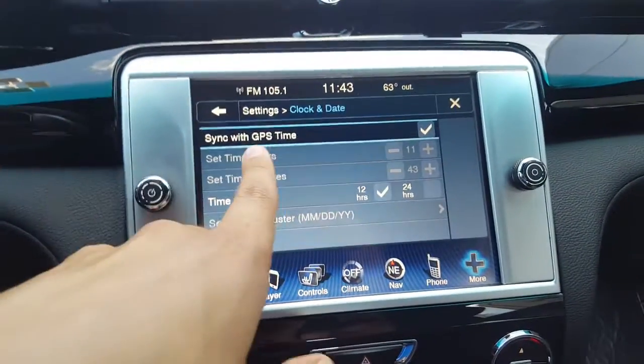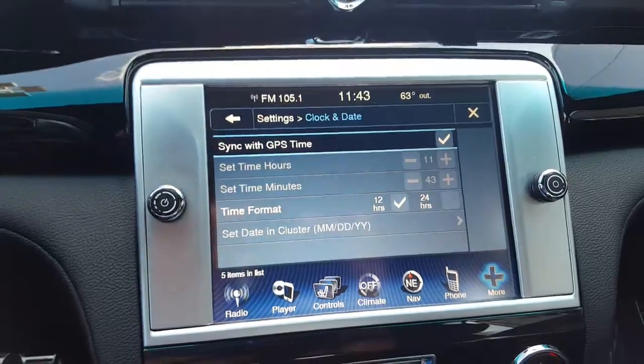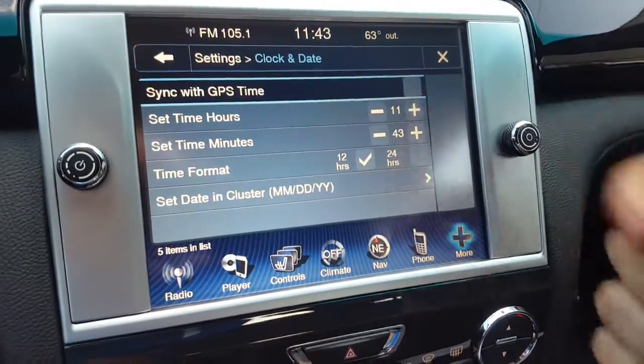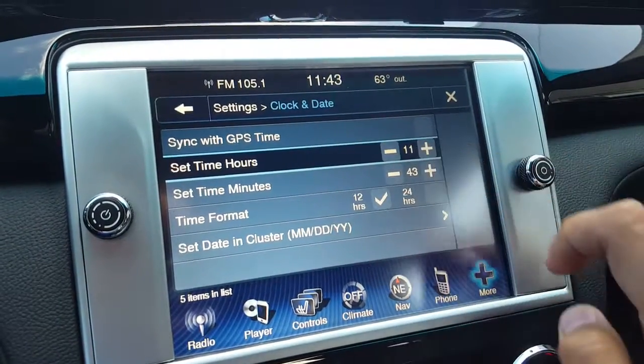It will standard be set with your GPS, so you won't really have to do this manually if your car is set up correctly. In the event that it is not synced with your GPS, you can set the time and hours simply by pressing the up and down buttons right here.